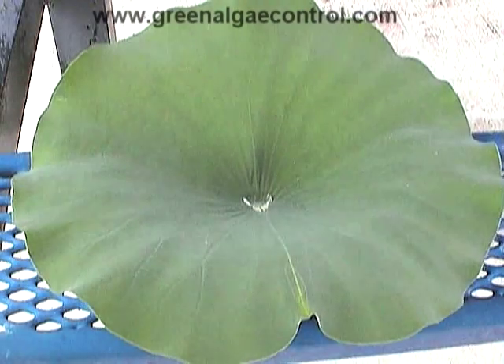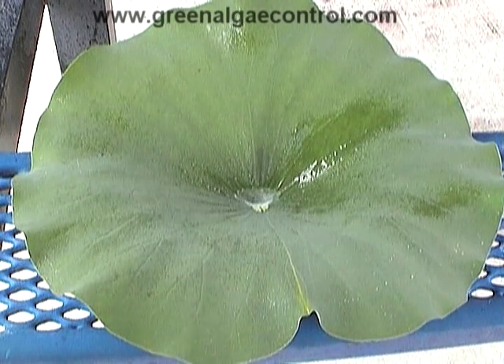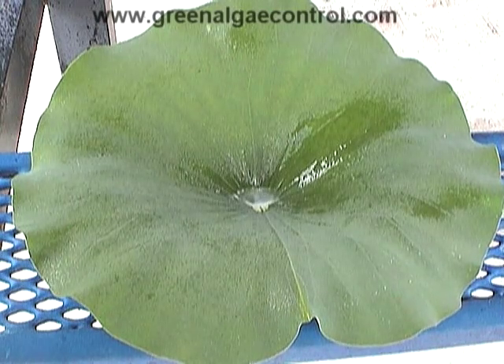But water that has Energy mixed with it has lower surface tension, and this allows it to reach the plant surface and saturate it.